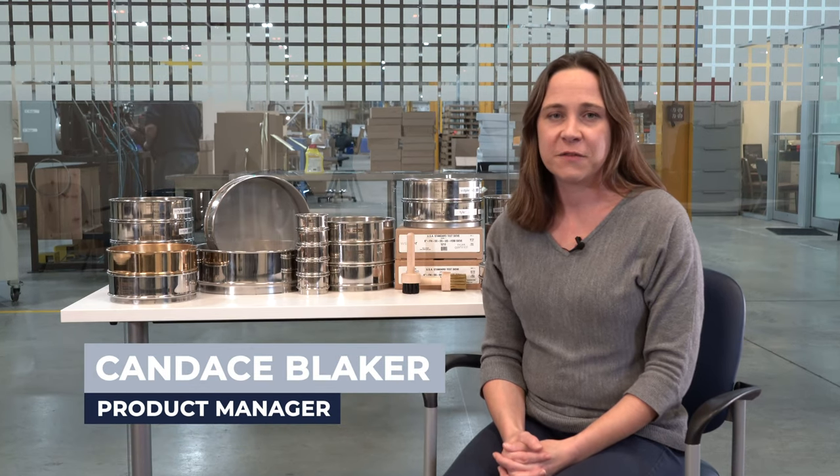Hi, I'm Candice, and I'm the product manager for our particle analysis products at WS Tyler. I've worked with our clients for 15 years in sales and technical support for our Ro-Taps and test sieves. In this video, we'll walk you through the five main steps you need to maintain your test sieves for your particle analysis tests.